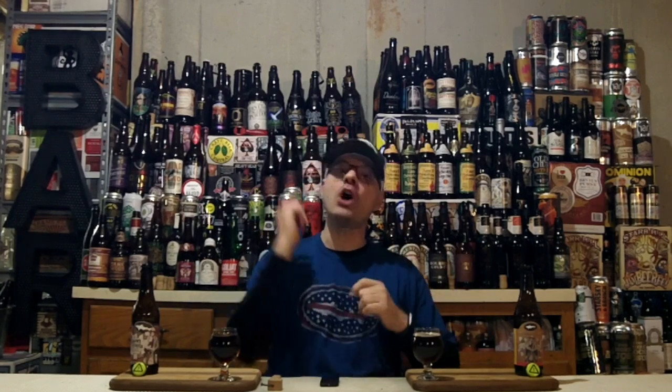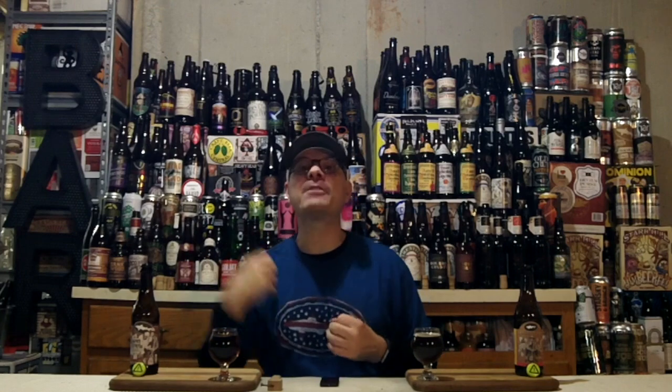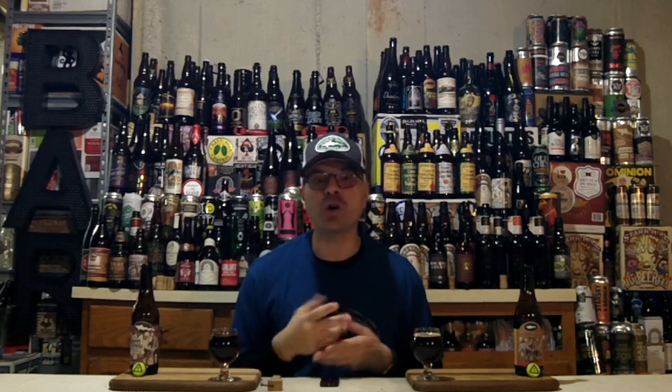We've got Raison d'Extra 2014 and 2018 from Dogfish Head Craft Brewery out of Milton, Delaware, USA. Both are pretty much four years apart — four years of age on the 2014 at time of review, and fresh on the 2018. The 2014 clocks in at 18.5% ABV, the 2018 at 18%, and both are 40 IBUs. That means it's a big-ass beer. It's a Dogfish Head beer, so that means DJ's going LOCO! And when I'm going loco, I'm going to talk about some adjuncts too.